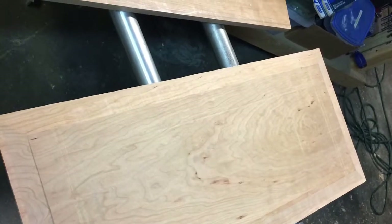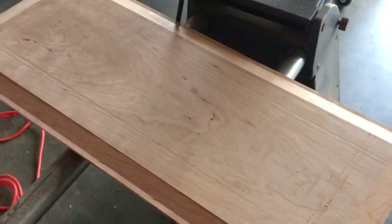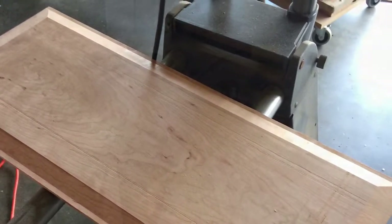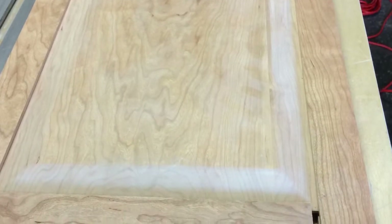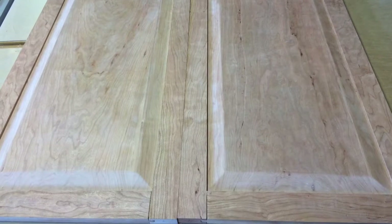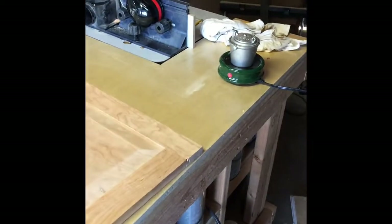Here we go — the doors are routed out with nice crisp edges. We'll actually end up sanding most of this off. I've already started to do that here, and you can see the nice smooth edges. Here are the panels that are almost ready to go.